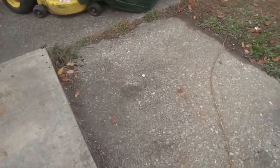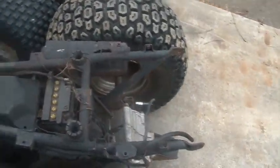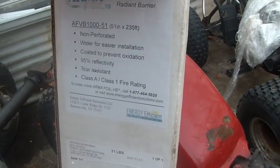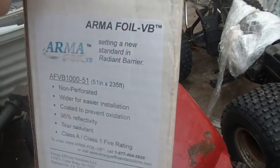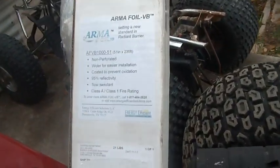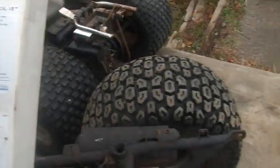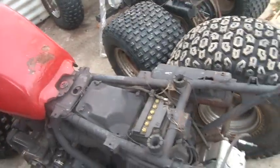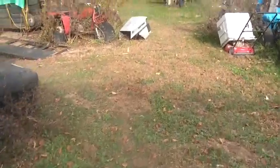I figured I'd give you guys a quick test of this stuff. By the way, this stuff is - I believe it's made in the United States. The guy on the phone said so. I'm not seeing where it says that on the sticker, and it doesn't say anything on the roll. I could have sworn he said it was made in Texas when I spoke to the person on the phone.